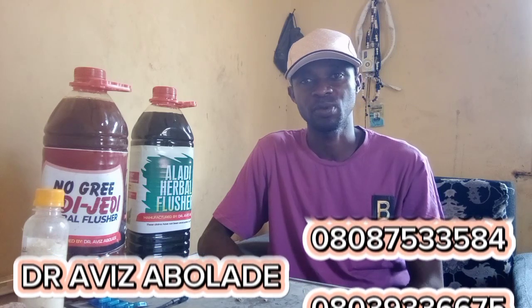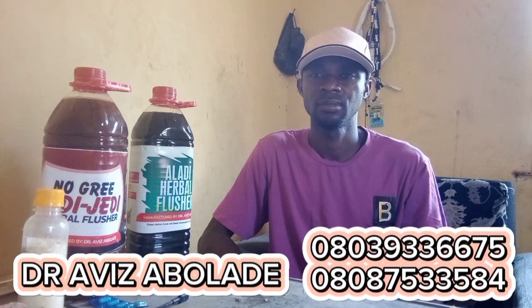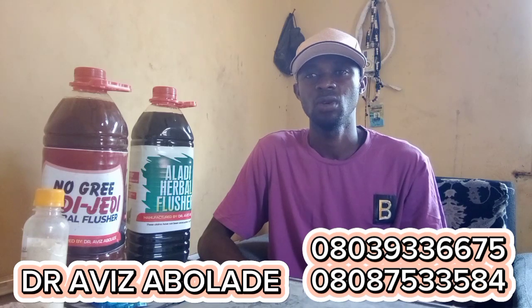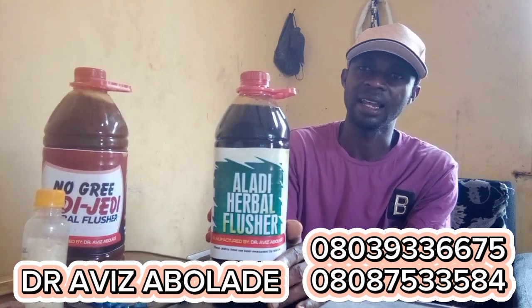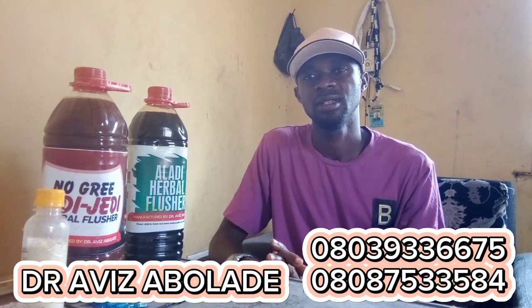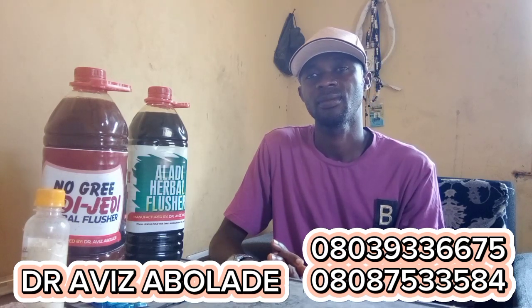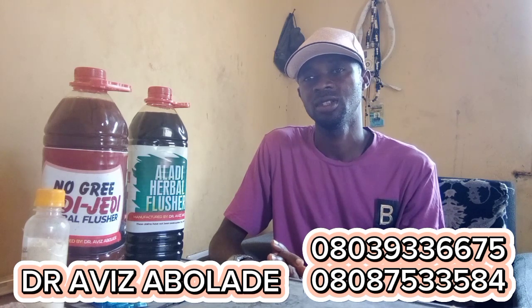If you are new to this channel, please don't forget to share this program, like it, comment, and subscribe. If you are interested in our products, we have all kinds of apps such as Allergy, Abaflosha, Strong pie, Emroid, Diabetes, Manpower, Weak duration, Discharge after sex, and High blood pressure. Wherever you are, you will receive your package.